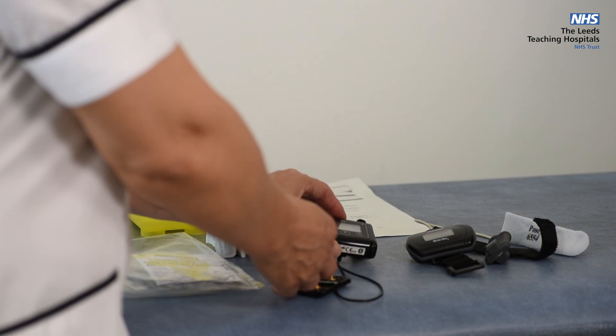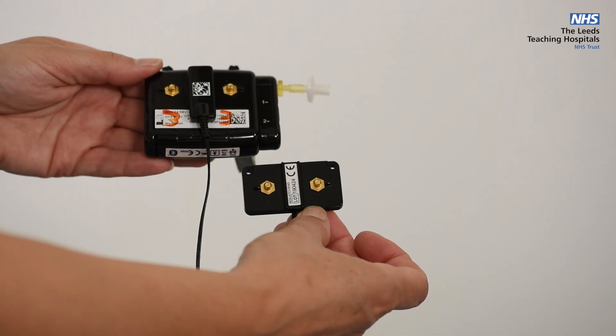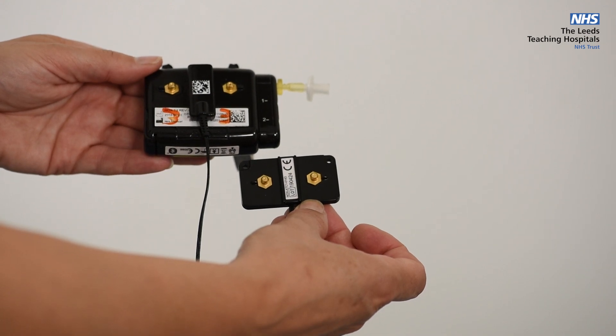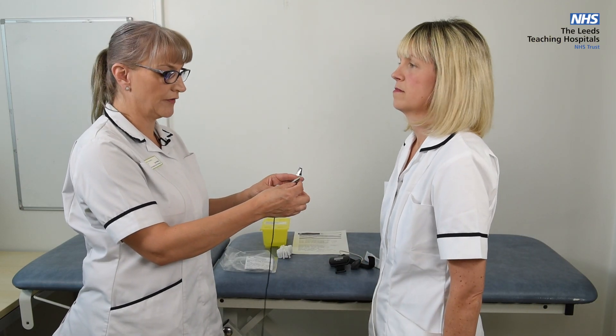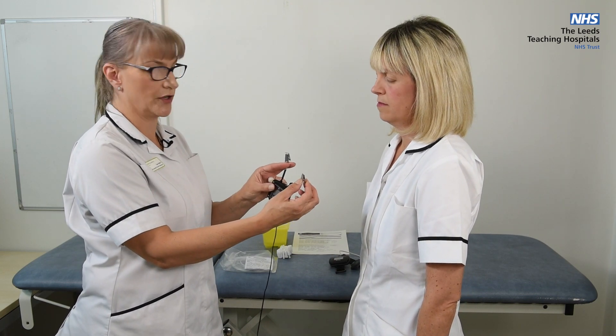This part of the equipment on the back has two press studs with an extension also with two press studs. This part of the equipment clips onto a piece of clothing — so your nightie, pyjamas or a t-shirt — using the crocodile clips.